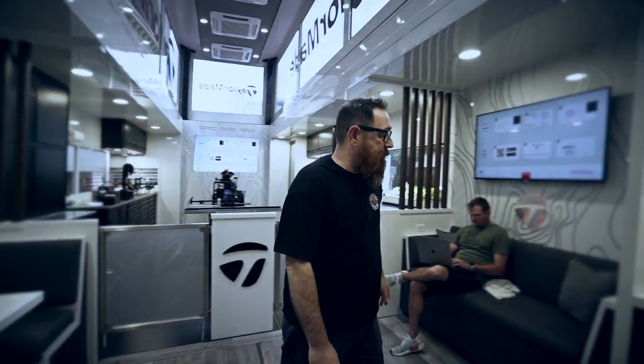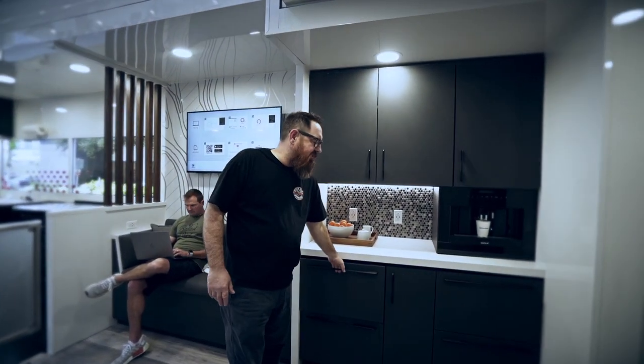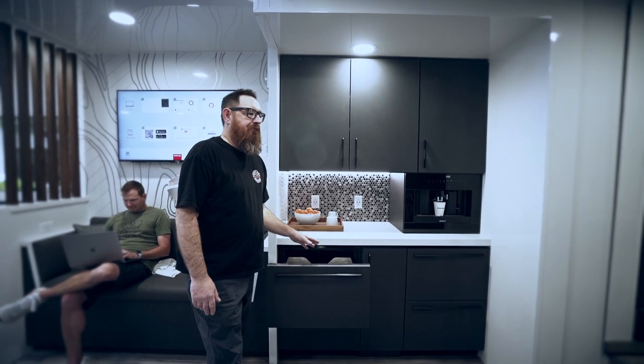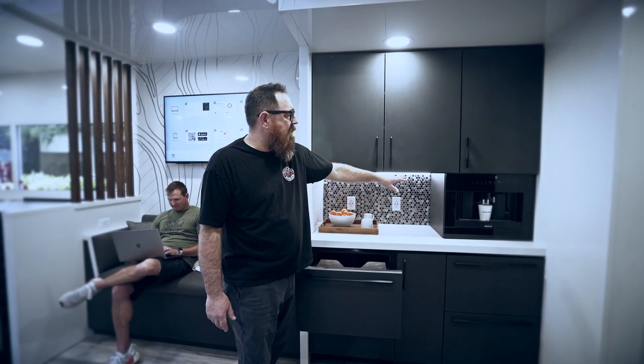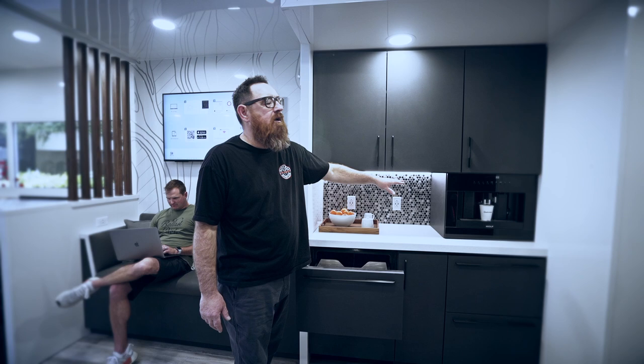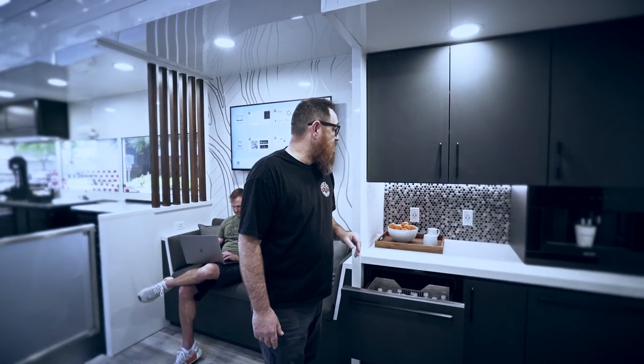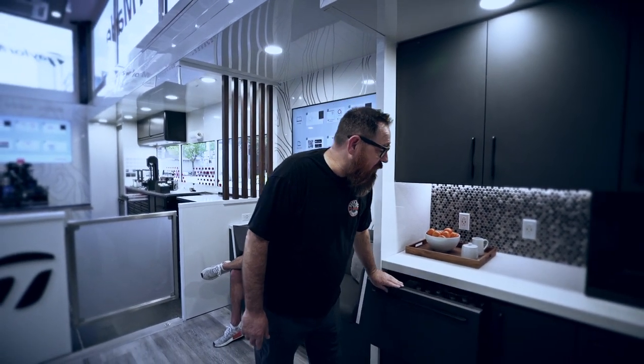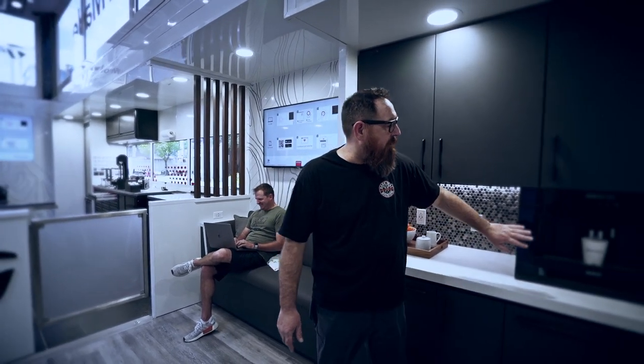We have a beautiful setup here for snacks and drinks. As you can see we have four refrigerators. We also have this beautiful coffee machine with our own custom TaylorMade coffee cups — we're the first ones to have our own coffee cups. It also grinds beans, so when a player needs that little pick-me-up he'll be able to come in here and get a nice fresh cup of coffee.